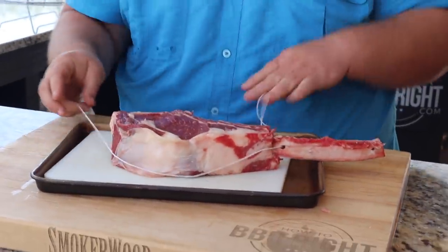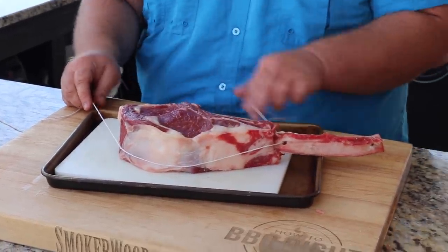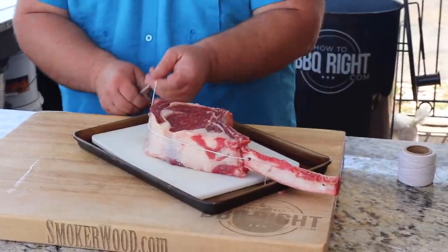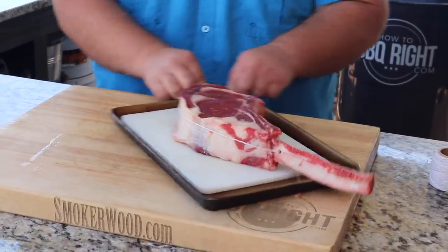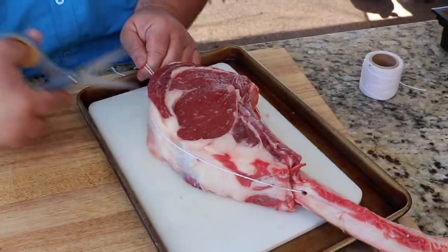This ribeye steak has fat that's holding the whole thing together - it's different muscle groups surrounded by thin layers of fat. If you don't tie it up, they can separate, especially when I hang it. So I'm just gonna make a simple butcher's knot with this string and that's gonna hold it while it cooks - just double knot it up. It's got a good shape to it; trim off the excess and we're ready for seasoning.